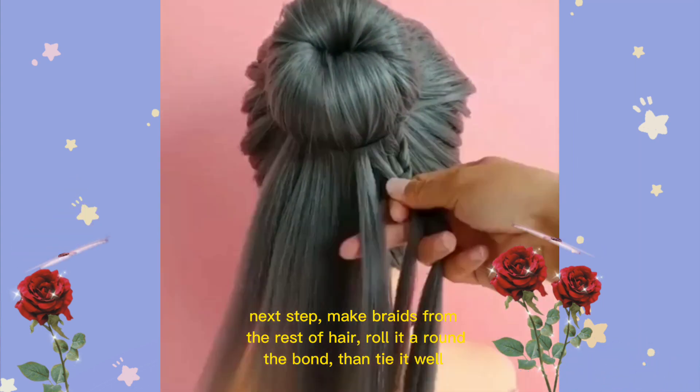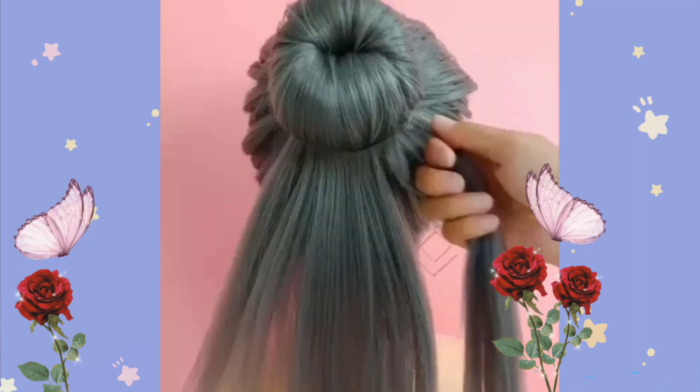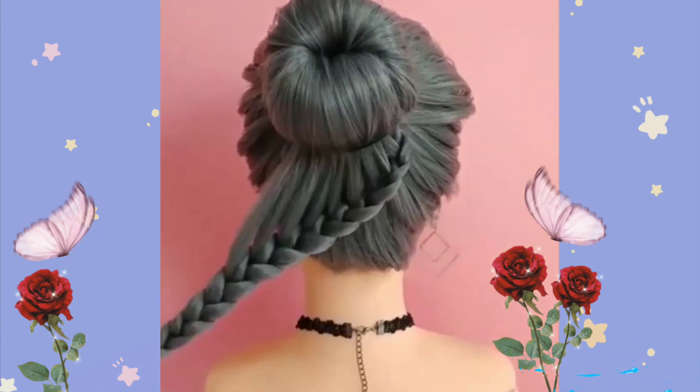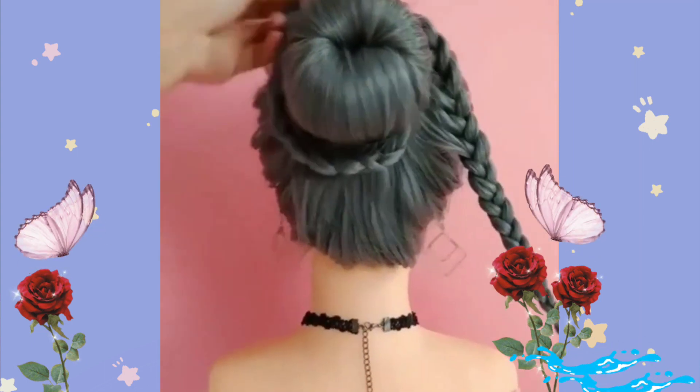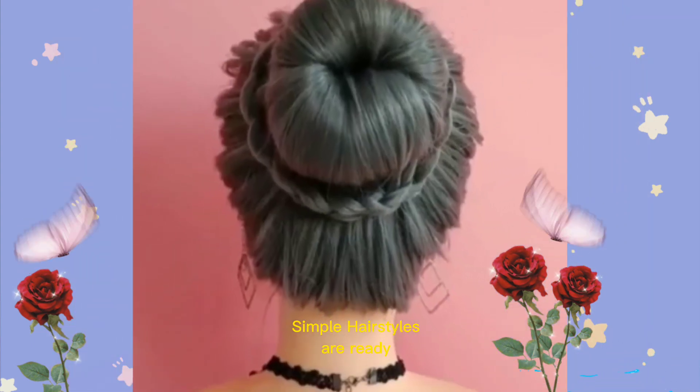Next step, make braids from the rest of hair, roll it around the bond, then tie it well. Simple Hairstyles are ready.